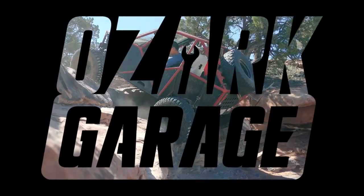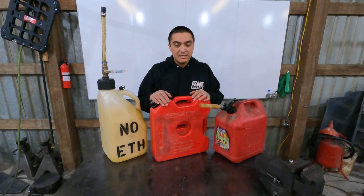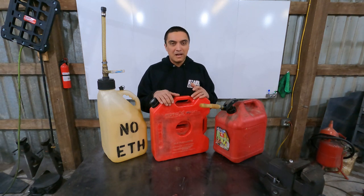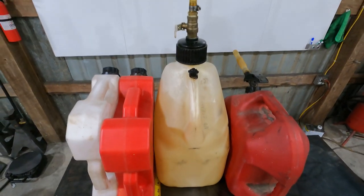Follow along as I fabricate, modify, restore, and drive interesting projects. Welcome back everybody. Today I want to talk about Rotopax and give a three-year review of my experiences, talking about what makes them very popular and comparing them to two other cans specifically for a vehicle-mounted application.